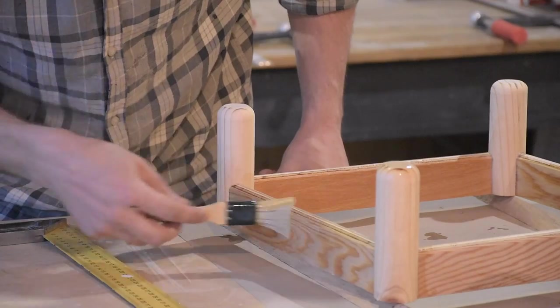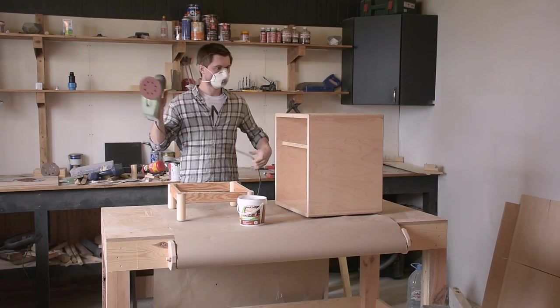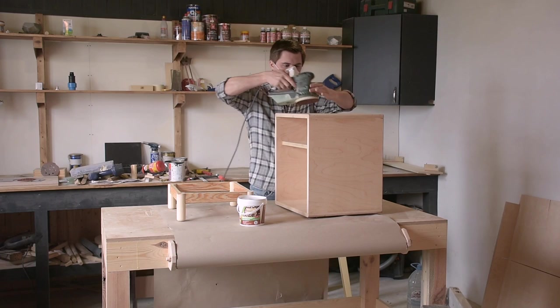Я использовал акриловый лак для мебели в два слоя. После высыхания первого слоя ещё раз шлифовал поверхность.